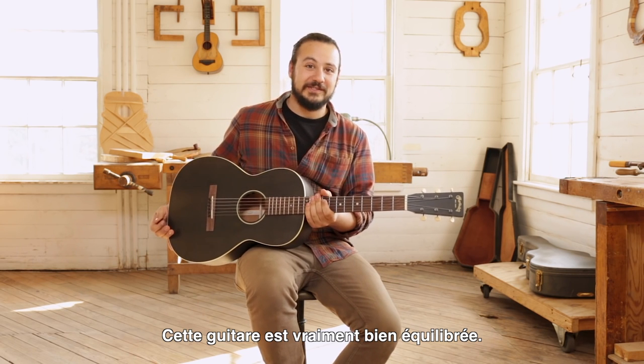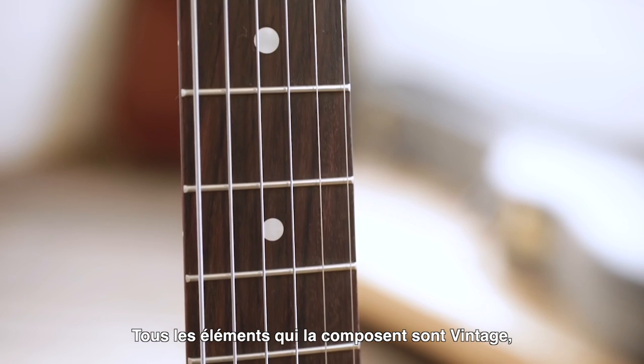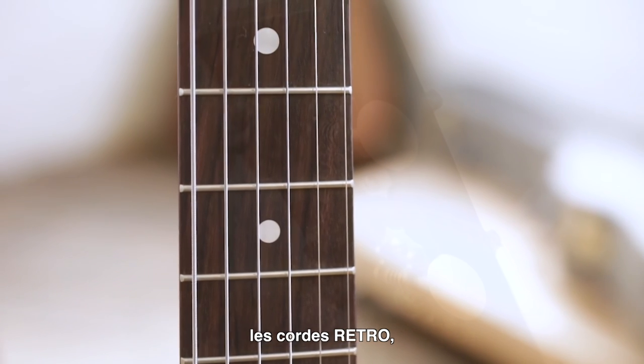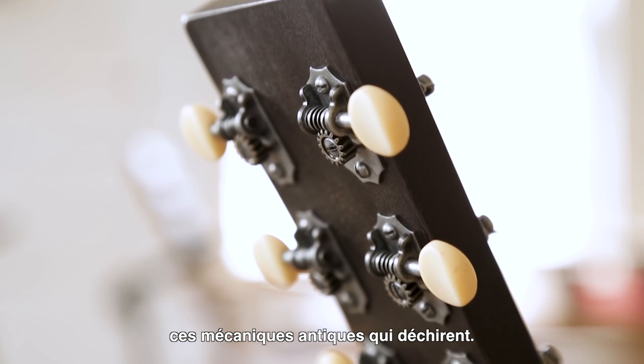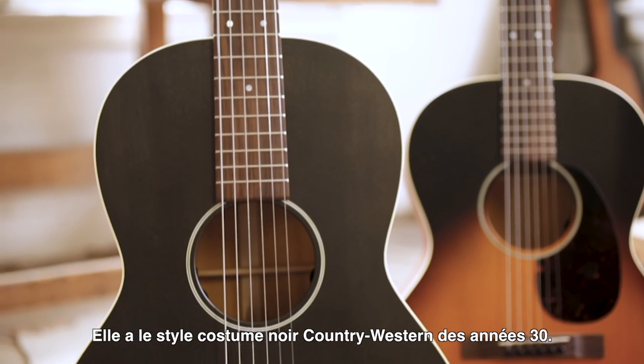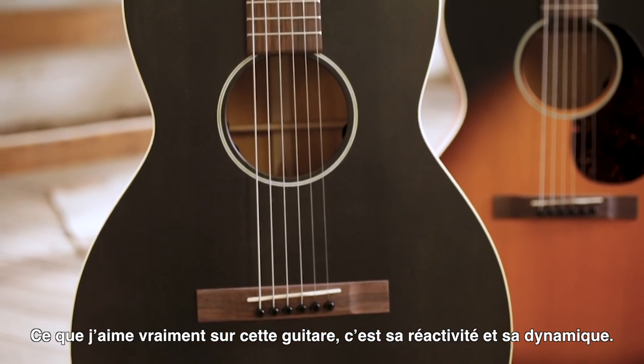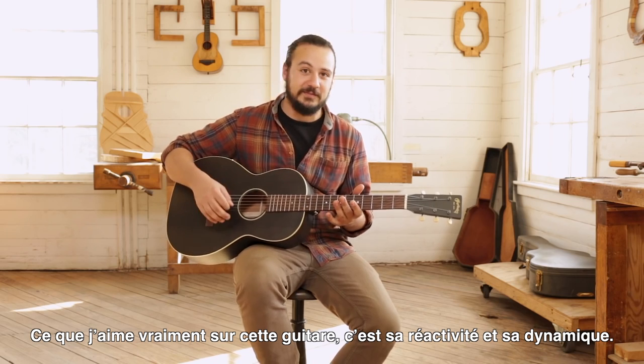Such a well-balanced guitar — everything about it is so retro, from the retro strings to the tuners, which are just badass antiqued. It looks like a 1930s country western black tuxedo. What I really like about this guitar is how dynamically responsive it is.